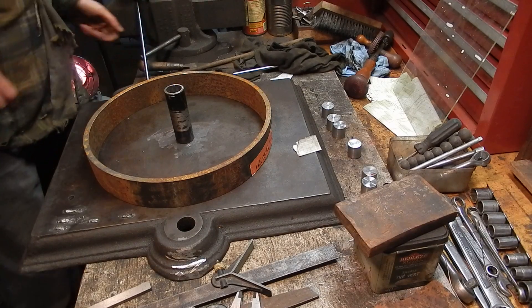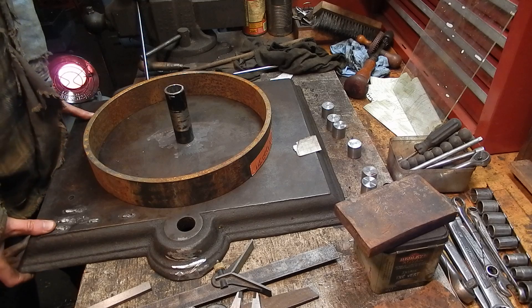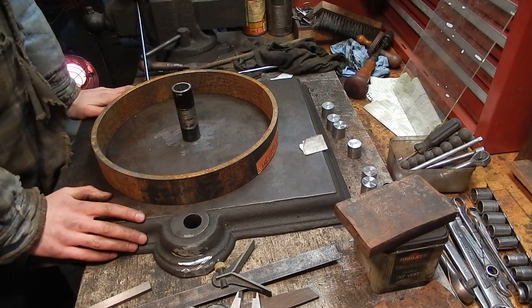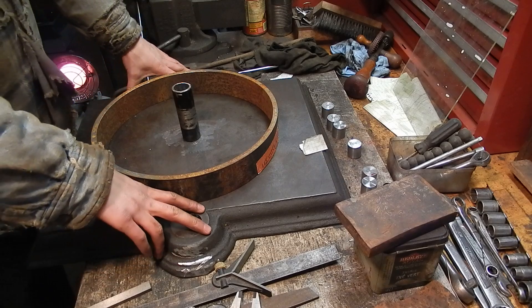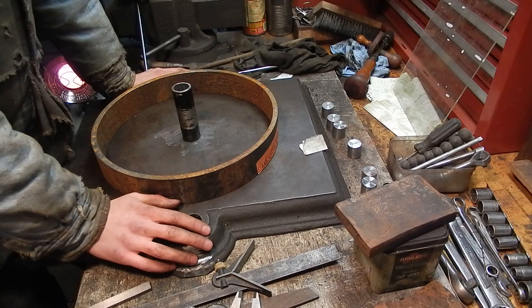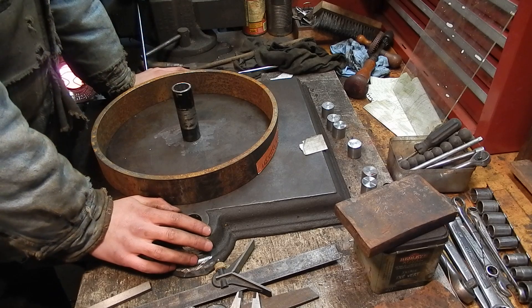Hello everybody, welcome back to the shop. I figured I would do a video of a fixture that I'm putting together to facilitate making some iron cart wheels for my engine cart that I'm building for my four and a half horsepower United.